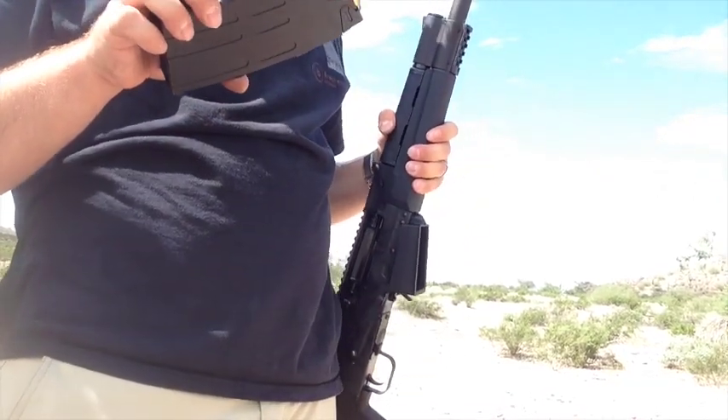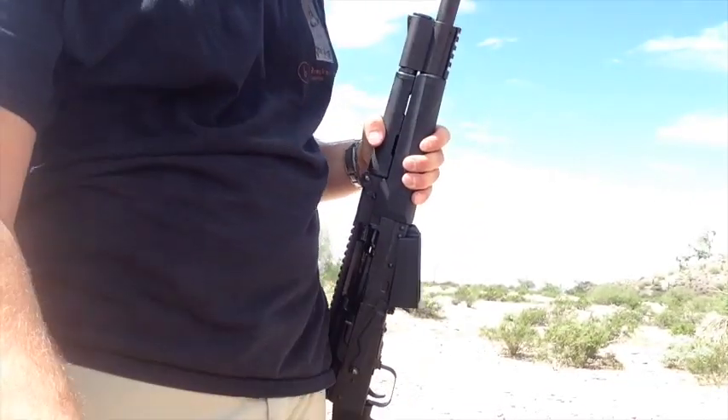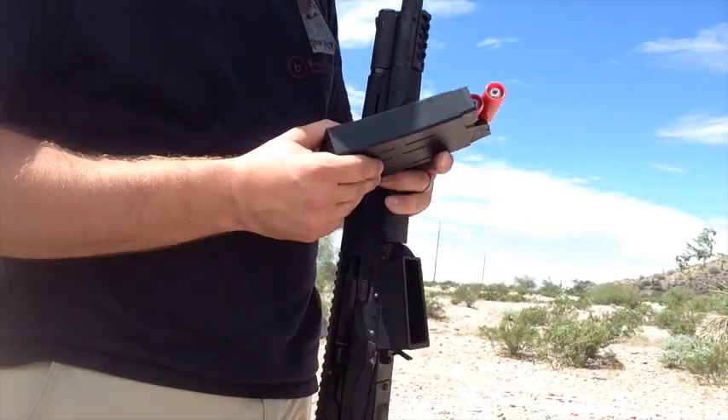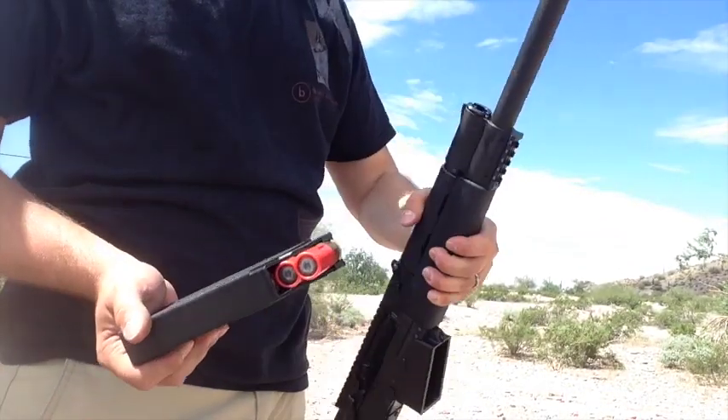Next is Winchester 2 and 3/4 inch — one ounce slugs. Same settings on the gun.